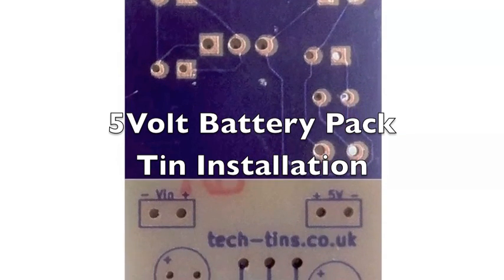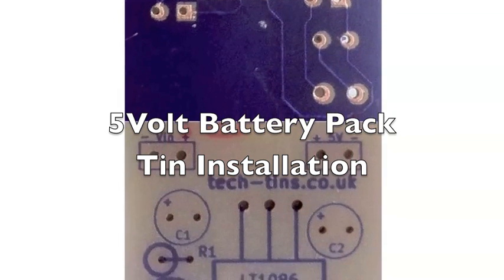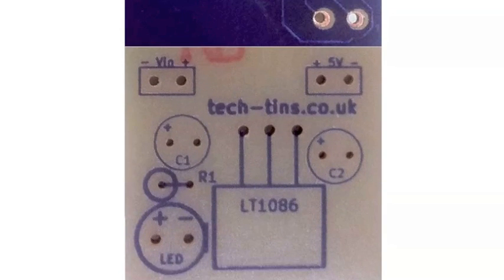Here we have the Raspberry Pi battery pack circuit showing the solder traces on the back side of the board and the front side showing the silk screen. It has a very small number of components to solder in. It gives the polarity for the LED and the polarity for the capacitor, with the plus sign shown by the anode of the capacitors. You've got the voltage input and the 5V fixed regulated output — that's the circuit board before we solder in all the components.